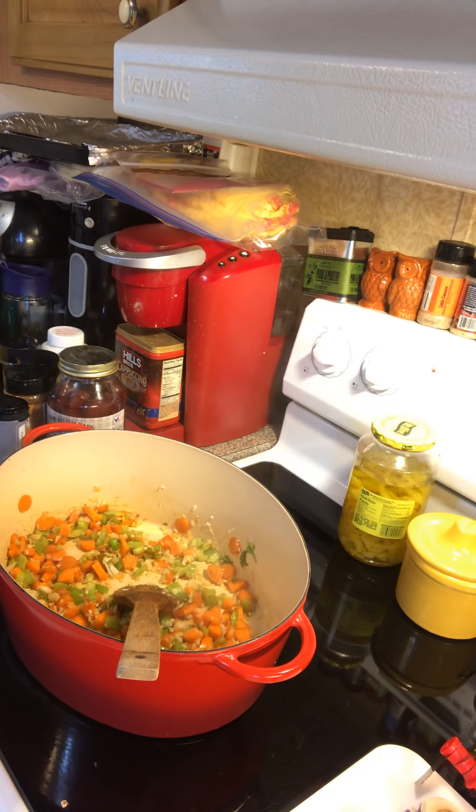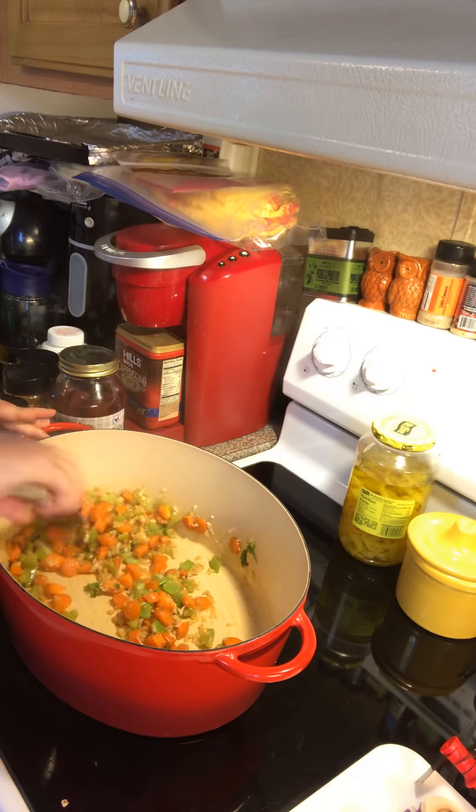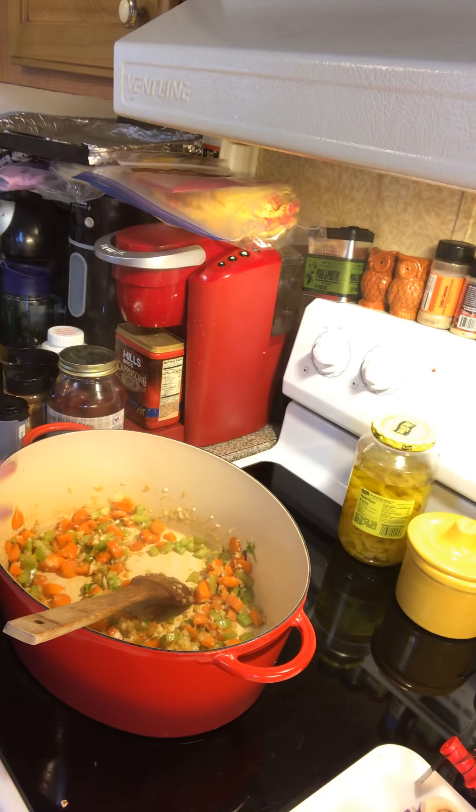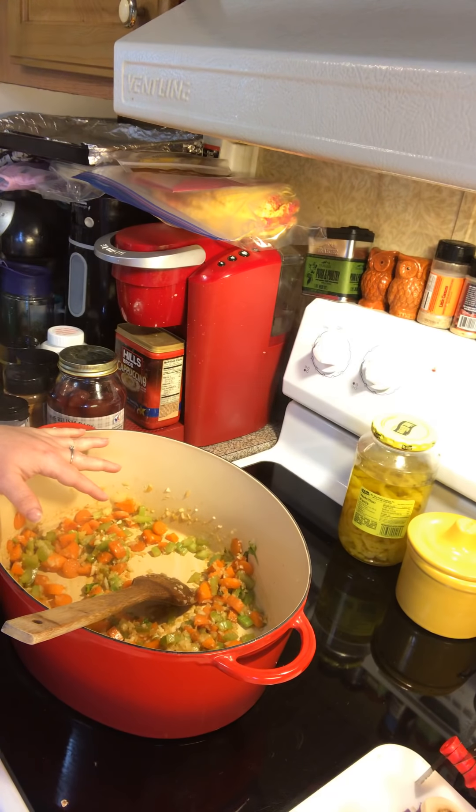We're just sautéing that for two to three minutes. Before I did this, I put two chicken breasts in there, put four cups of water over it, brought it up to a boil, and when it started bubbling good I brought it down to a low boil, covered it, and poached my chicken.